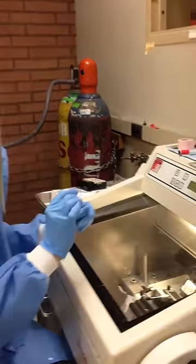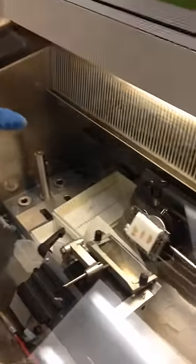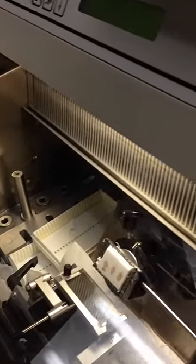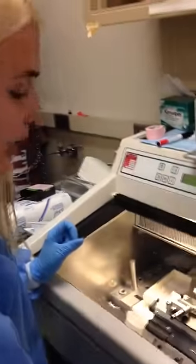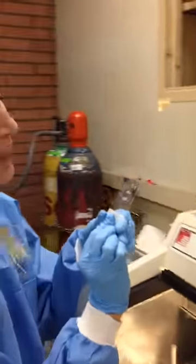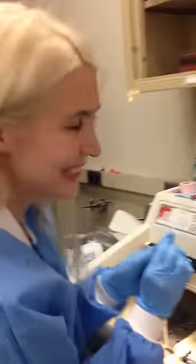We've cryopreserved the brains and you can see the sample right here. It's in the cryostat so it's really cold inside, and the machine cuts the sample into thin slices which I'm then collecting on the sample glasses. And this is how we do it.